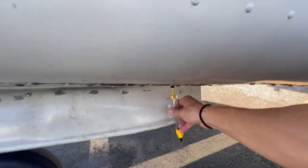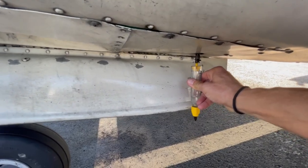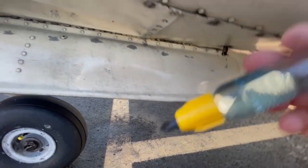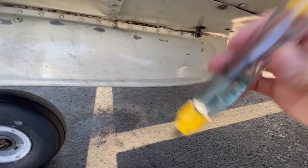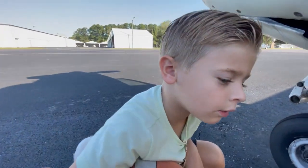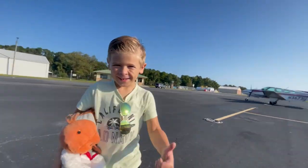Check this one here - see this one? A big sample from there. A little bit of sediment, which we see a lot in this plane. Hopefully that'll end at some point, but no water. No water in the fuel. Let's get out of here, man. Hey, you ready to fly?